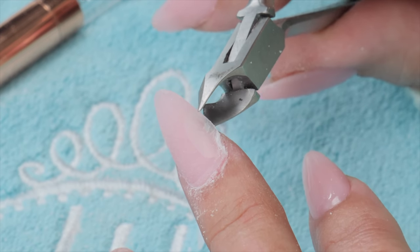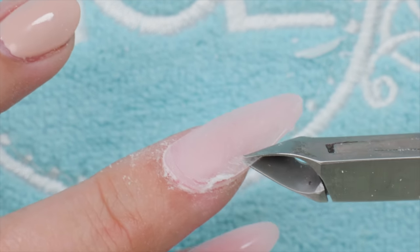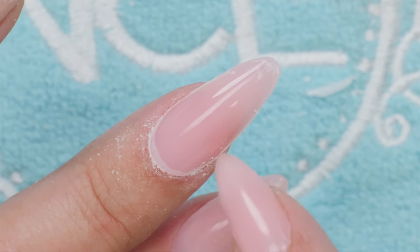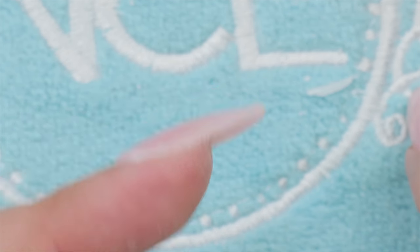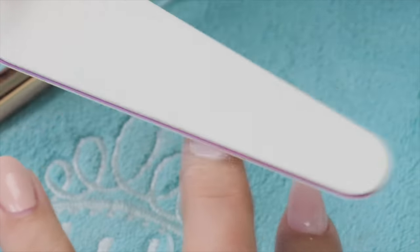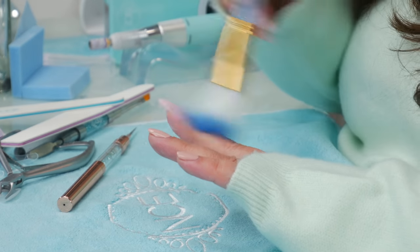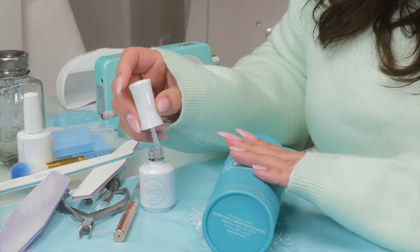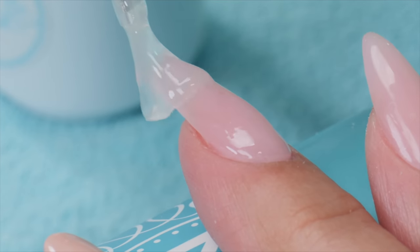Before I topcoat, I decided I do want to pull the top full coverage tip off so I can show how smooth it is on both sides — that was sort of the goal. There we go. I filed the cuticle so it's a bit white, but look — smooth on top, flip it to the underside, smooth there too. Pretty cool! Now I'm just going to buff it up, dust it off, give it a little swipe with alcohol, and get the topcoat on.